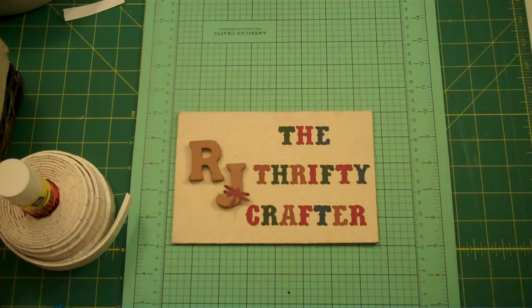Hello my crafting buddies, this is RJ, your thrifty crafter. Thanks for stopping by today. Today I'm here to share with you another embossing folder series.